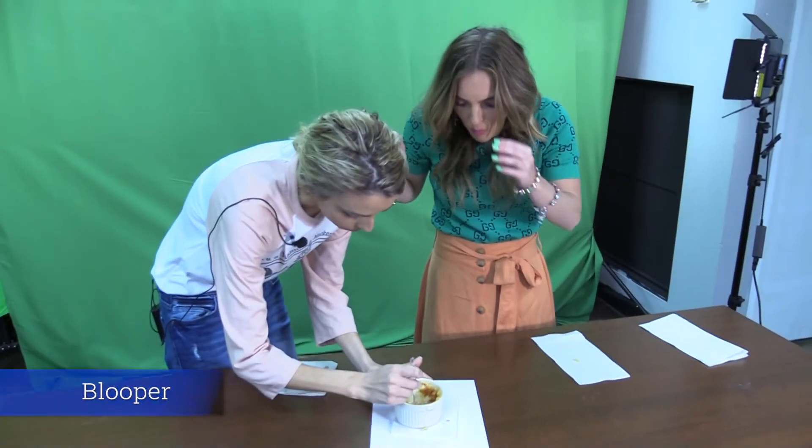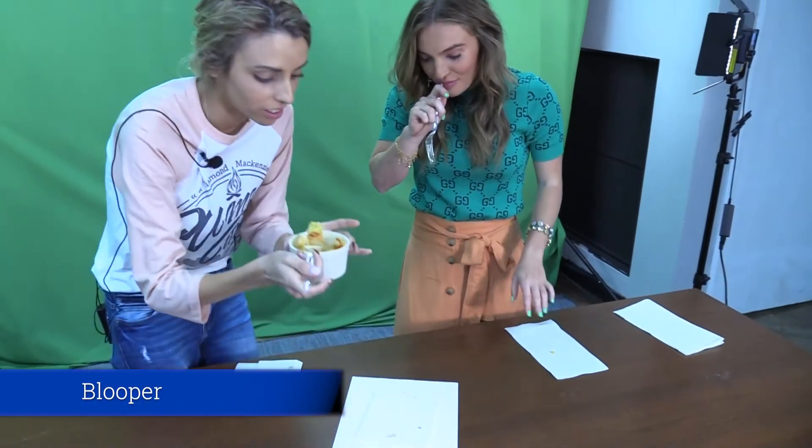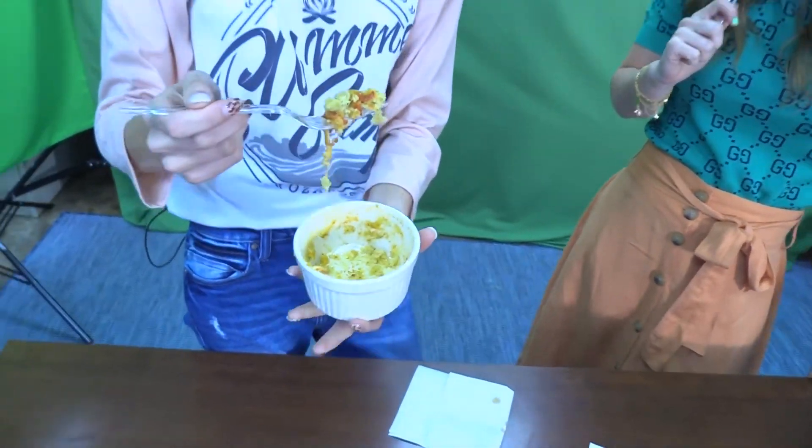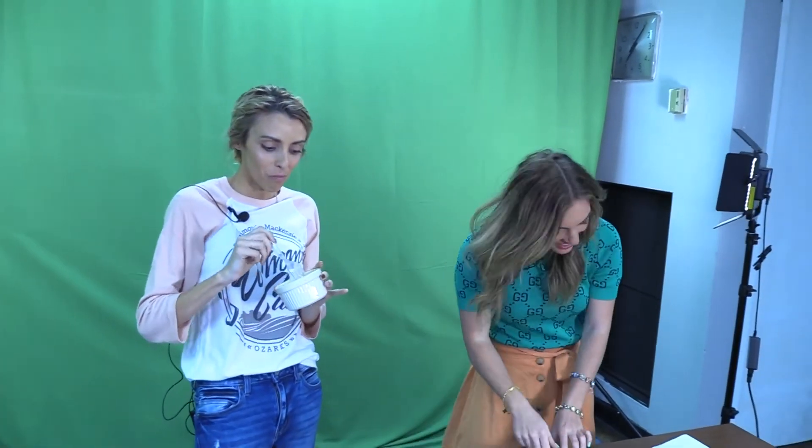Well, thank you guys for joining us this semester. Look back here next semester for more Dorm Dishes. Do you guys want to tell the camera what happened? It was the best thing we've made all semester — by far. And we kind of couldn't help ourselves and finished it off — it's all gone. That was so good. Our editor-in-chief finishing the last bite. Chef's kiss — let me tell you.